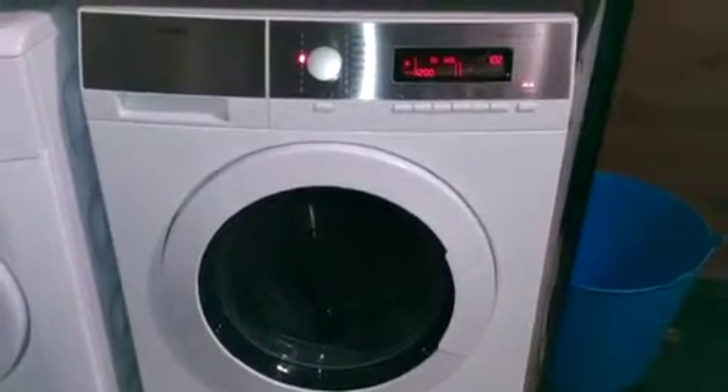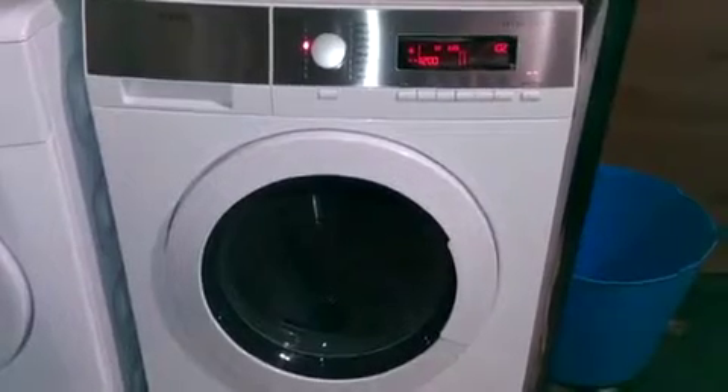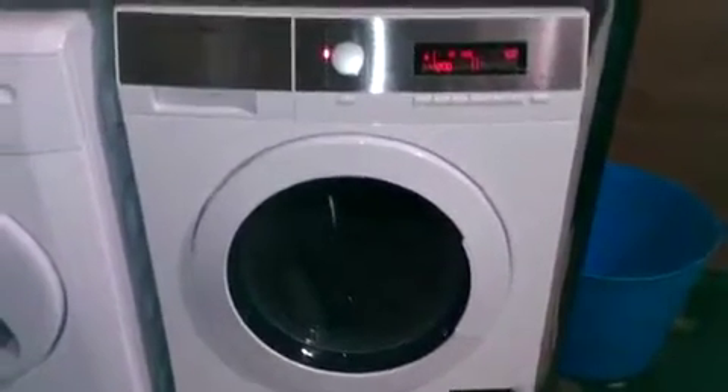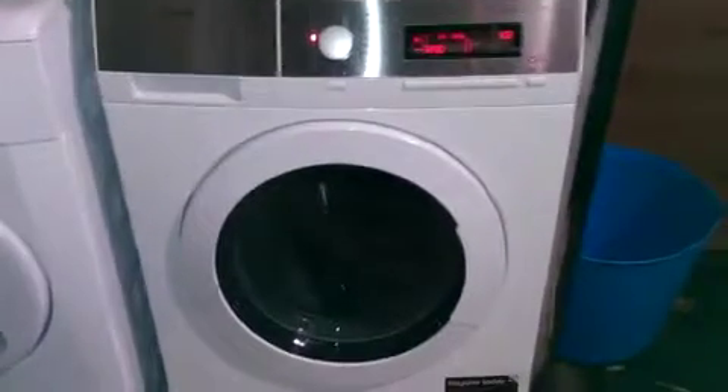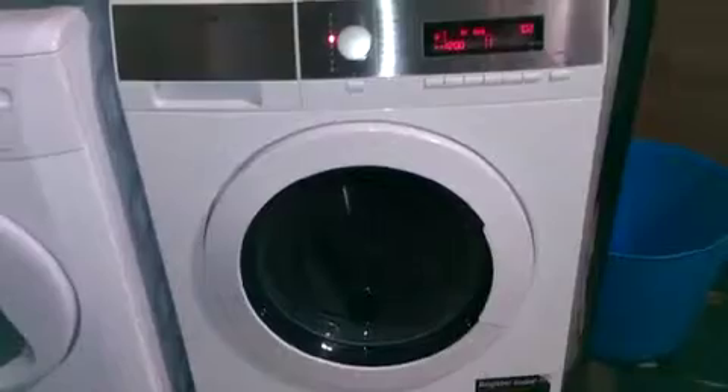Here's our wonderful new AEG washing machine. I'm really pleased with it and it arrived really quickly. Its drum is absolutely huge and there's tons of different settings — you can have whatever you want with it really.